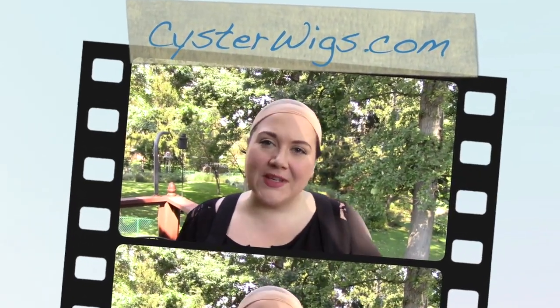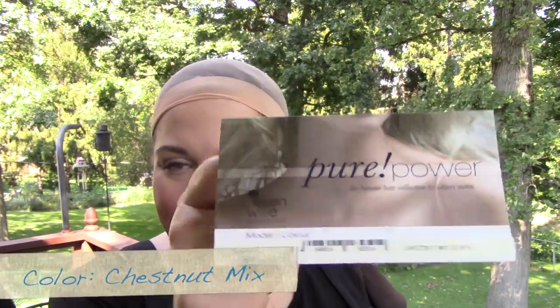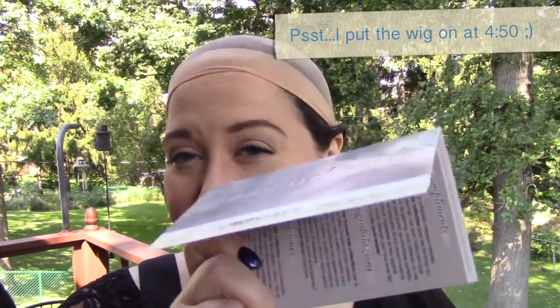Hi there wig lover, this is Heather from CysterWigs.com and today I'm bringing you a review of an Ellen Villa human hair wig called Cascade. The color on Cascade is Chestnut Mix, also known as 33-36.